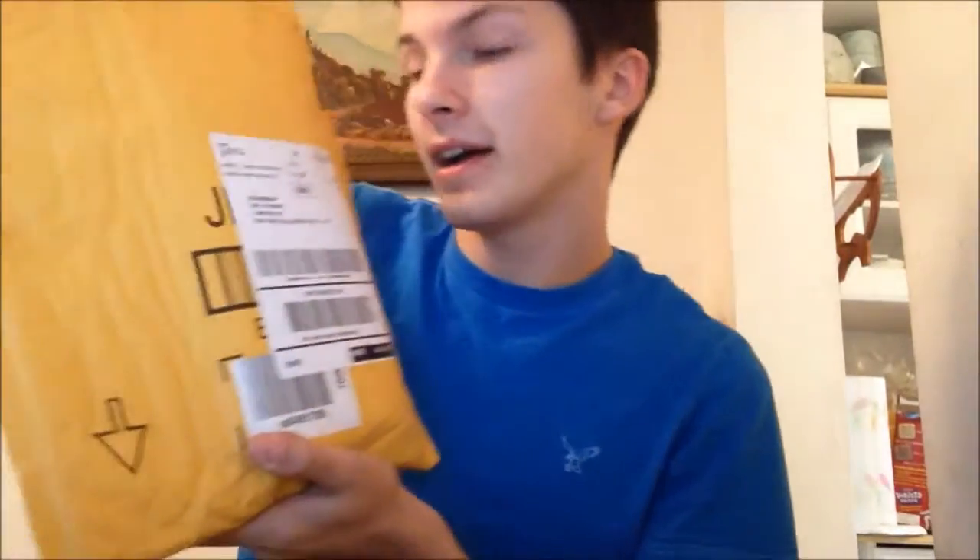Alright, so I just got my headphones in the mail and I'm so excited. I was thinking it was going to come tomorrow — that's what it said — but yo, Amazon hooked me up.